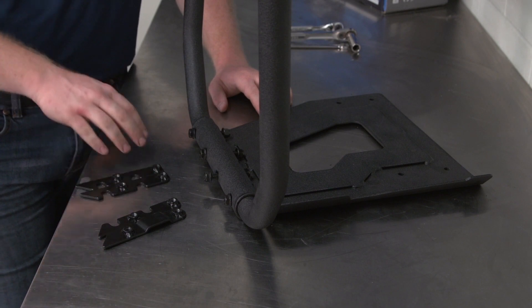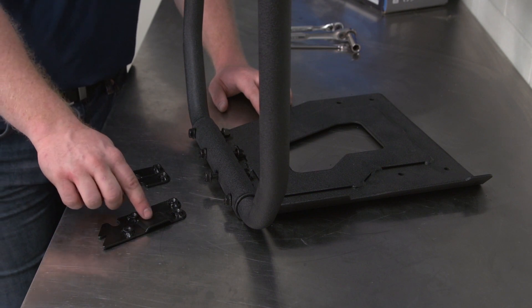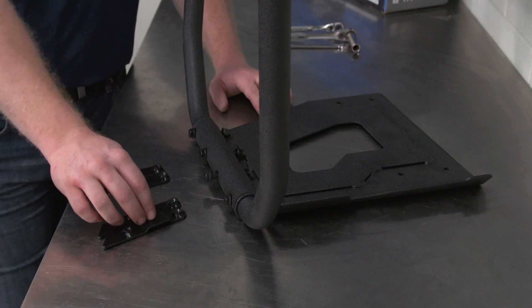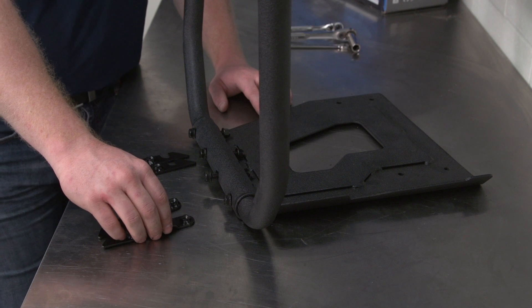Before installation, you're going to want to verify that the brackets have the correct orientation, with the bracket with the beveled edge going towards the front of the unit on the right-hand side and the other brackets on the left-hand side. Installation will look as this.